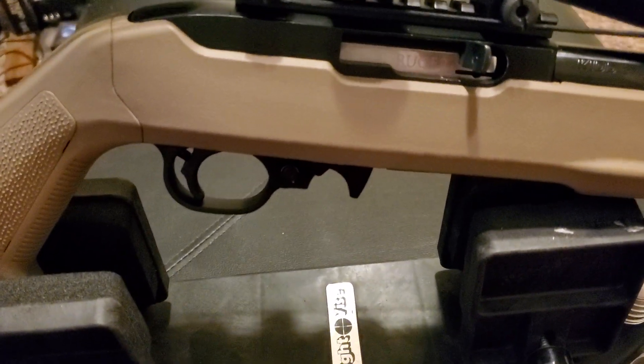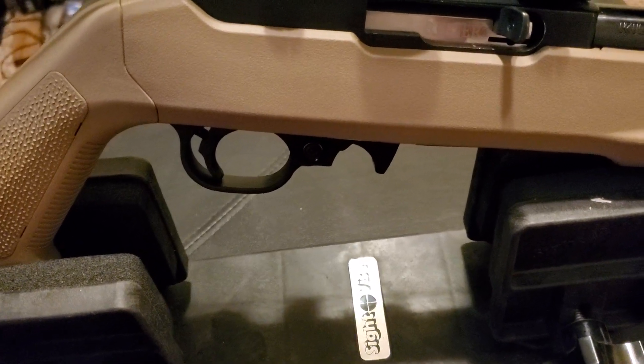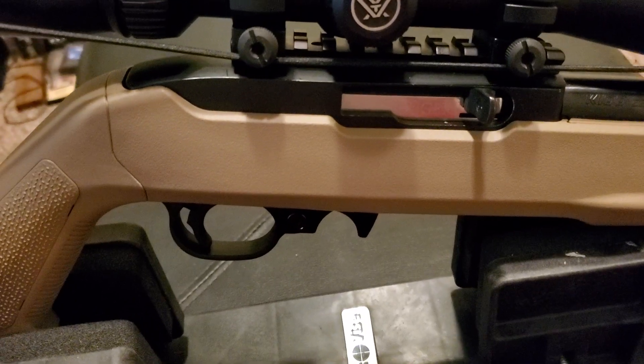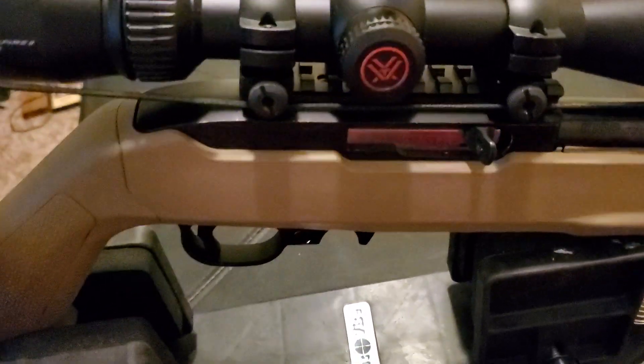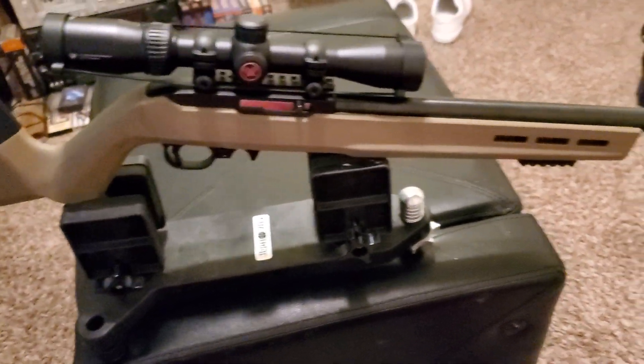I added the extended mag release from Volquartsen, and also the auto bolt release from Volquartsen. That helped a lot.